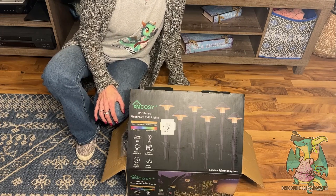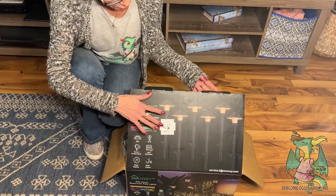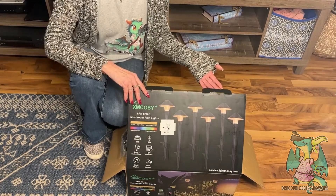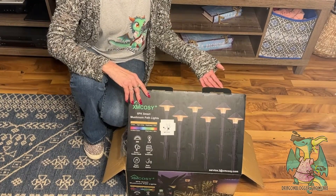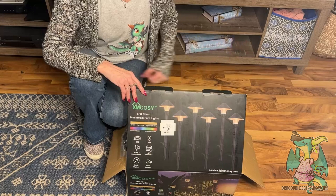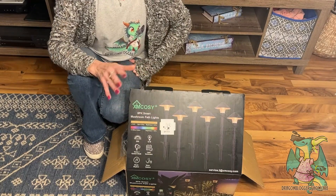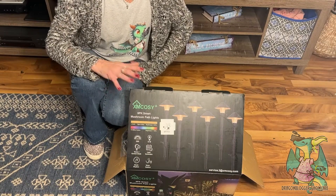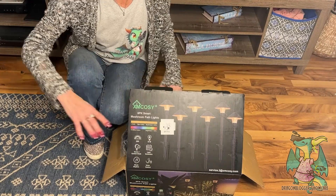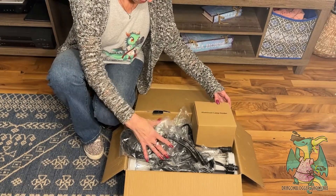These are the XM Cozy low voltage landscape lights. They offer both white light and colors, and you can connect them with your phone — they are smart LED pathway lights for your landscaping or garden. The warm white is very nice, and if you're having a party you might want some colors, or for holidays. They're perfect for a variety of outdoor uses.